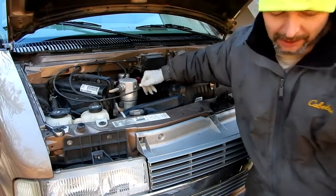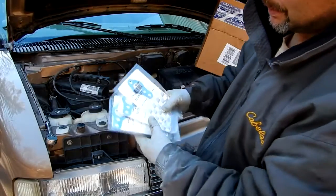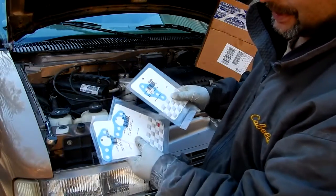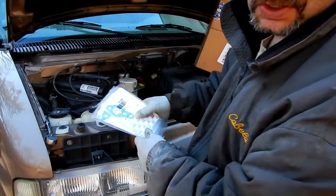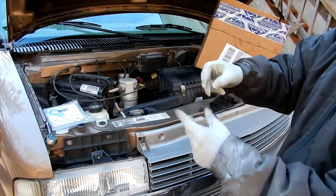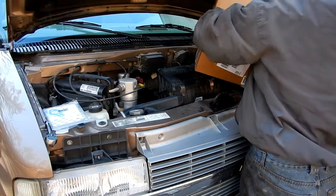I bought it from RockAuto. Let me show you — I bought three gaskets, you only need two, but I bought an extra in case I rip one and they're only a few cents. Most pumps come with a gasket, but the gasket they come with is just a crappy paper gasket. This is Fel-Pro — a nice fabric gasket — so it's going to be a lot stronger and last longer.